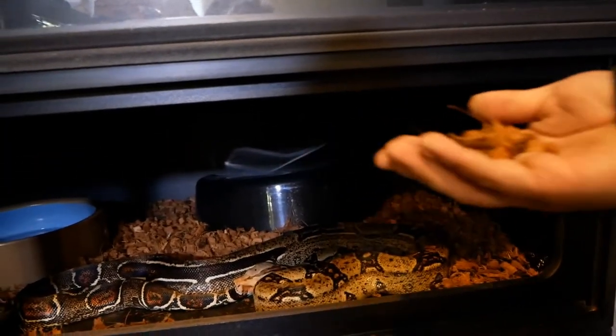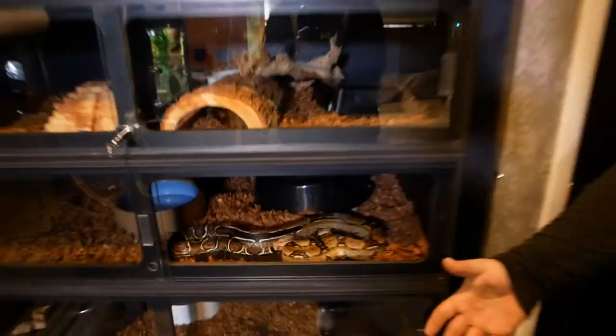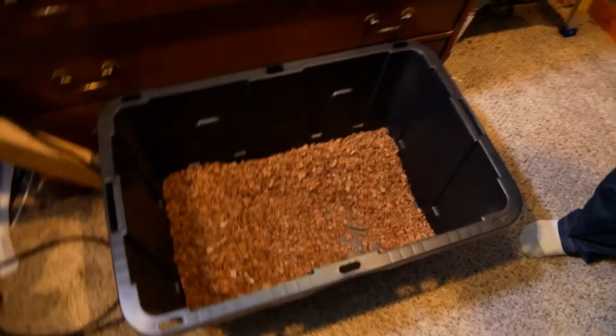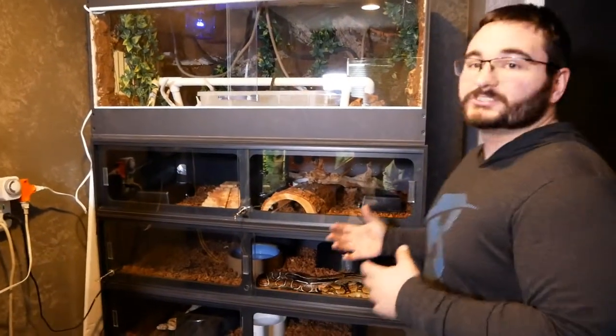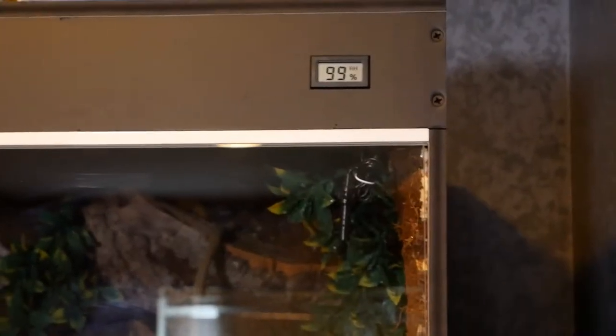In these cages I'm a huge fan of ReptiChip — it's just shredded coconut husk. When you break it down with water, the humidity jumps through the roof. A lot of people have issues with scale rot when they first start using this. The best thing I can do is put it in a tub with a small computer fan next to it to help dry it out a bit. Once the tanks aren't fogging up, I know I'm at roughly the right humidity level. You can also buy cheap humidity sensors so you know exactly where your humidity is at.